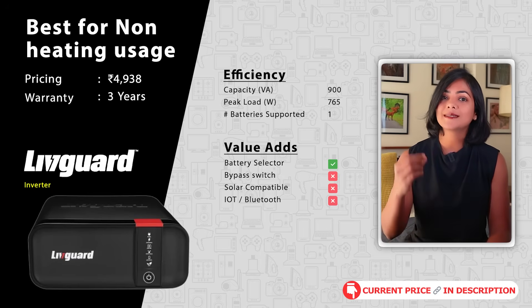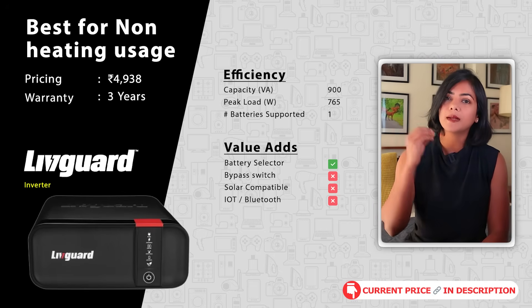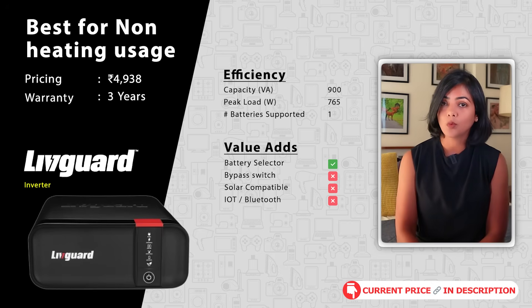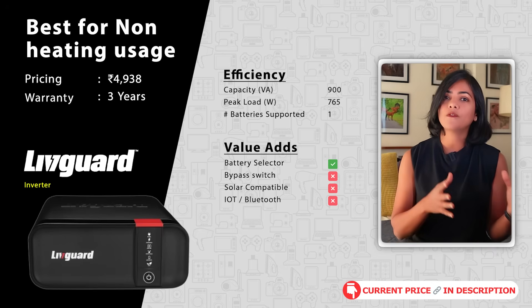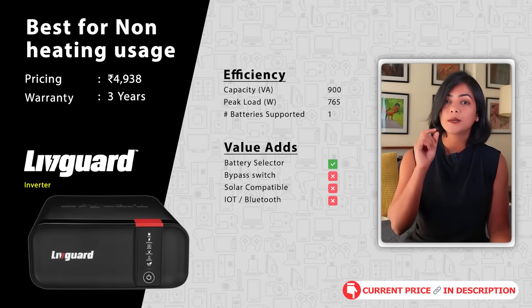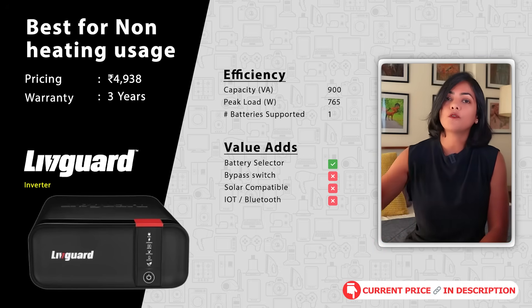My next recommendation is the Livguard inverter, available at a much lower price than the Luminous, with a peak load of 756 watts — sufficient for running a few fans, lights, and non-heating appliances. This also supports batteries up to 260 ampere hours, so you can pair it with a heavy-duty battery for longer run time.